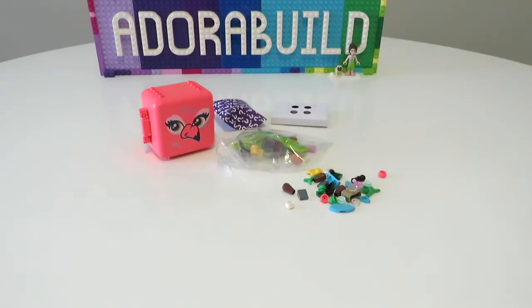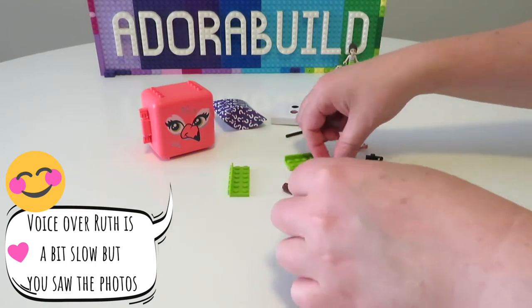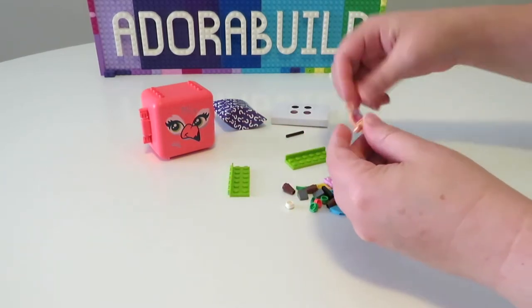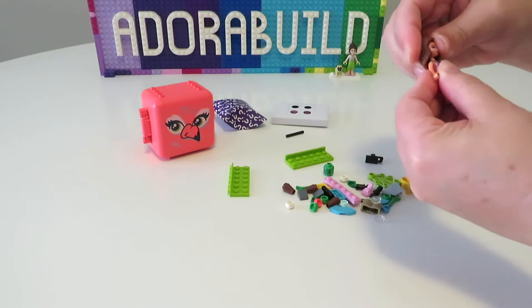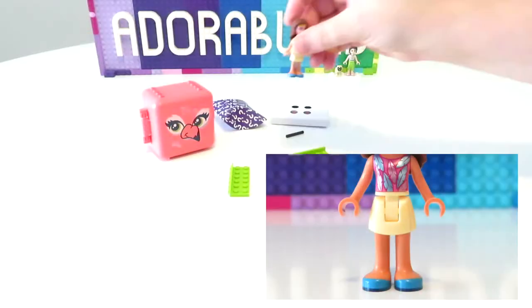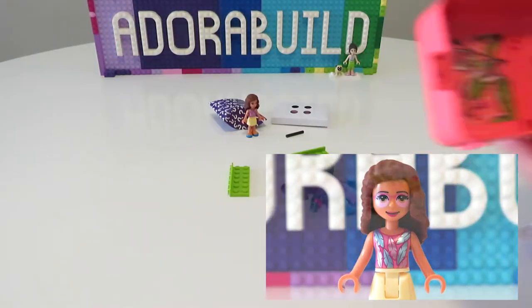You can see here we do have a really beautiful coral colored range of stickers as well as some fantastic inspirational instruction guides. As always in my videos, we do build up the mini doll first, and we have a fantastic version of Olivia who is actually wearing a pair of pink flamingo glasses as well as a beautiful top with metallic feathers on it.